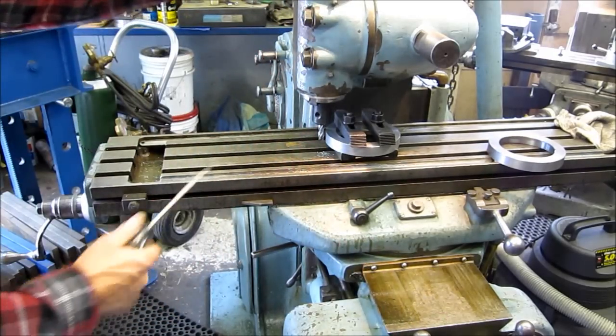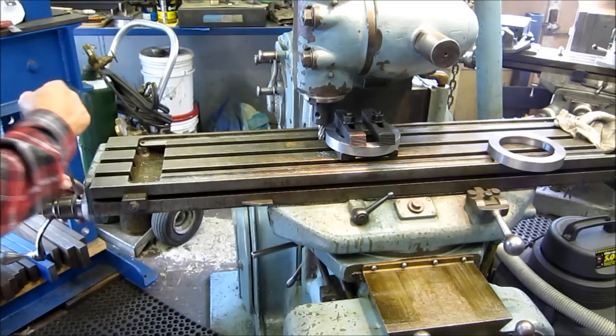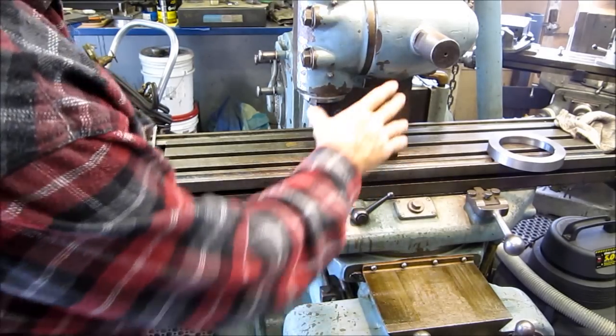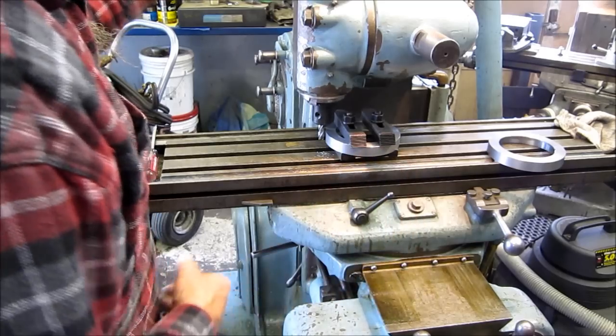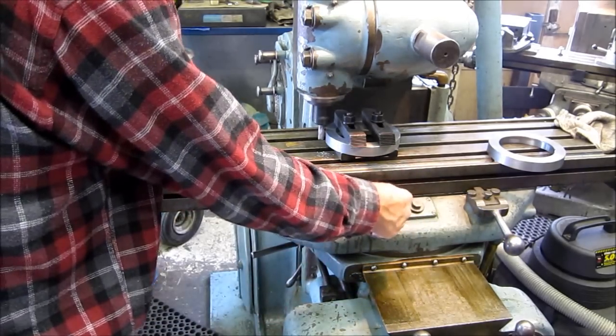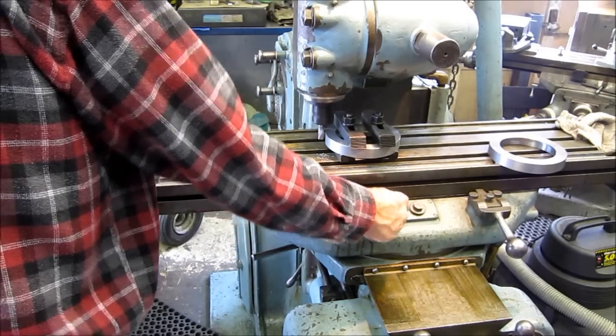We're going to call that zero. I may have taken about 5 thou — felt like I dove into it a little bit — but we're going to double-check that anyway. We're going to measure the width as we go. There's 100 thousandths right here.